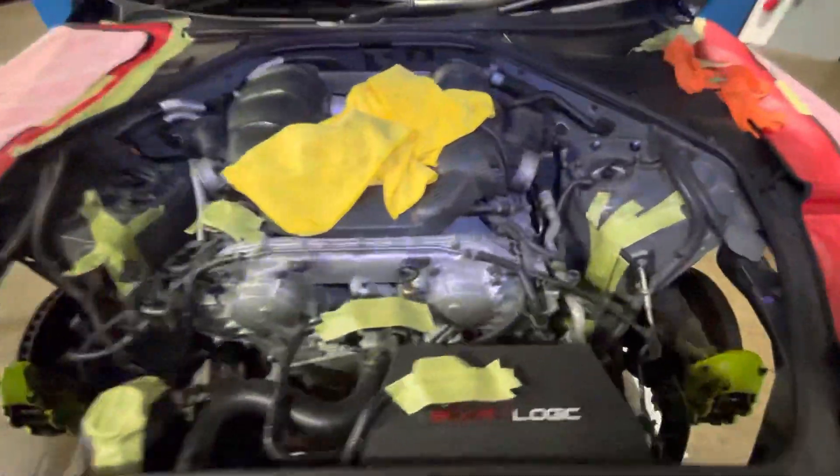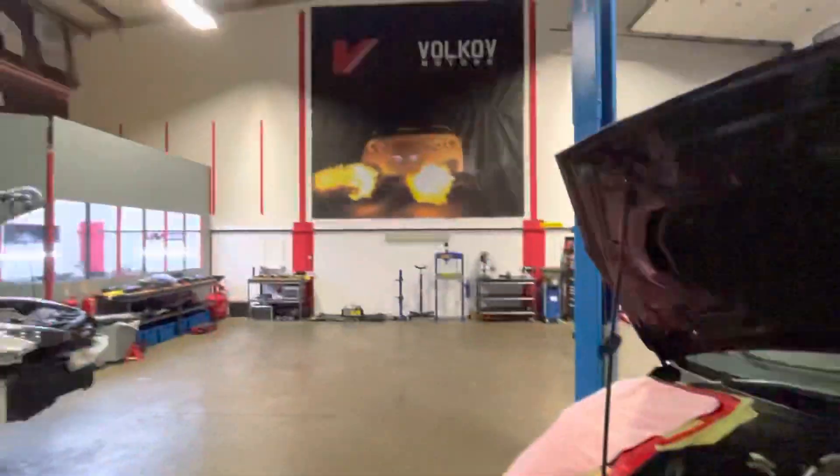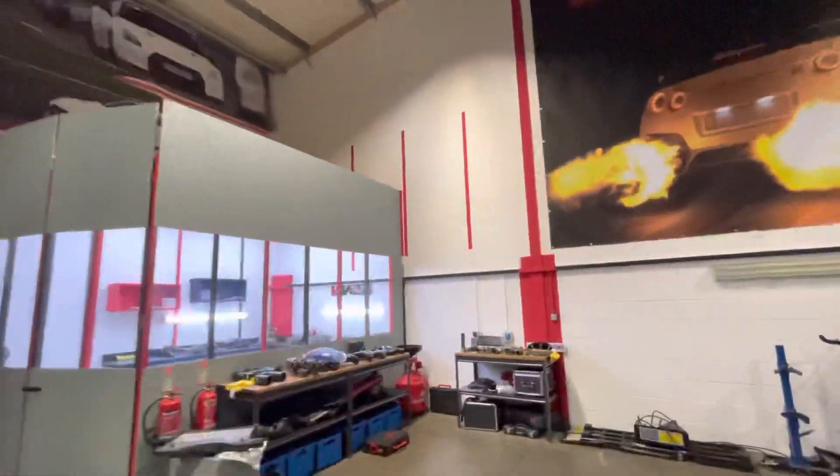Drop your GTR to us and we'll look after you. We do things with care, and we get things done. Just to quickly show you what the difference is between the two setups.